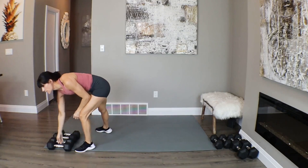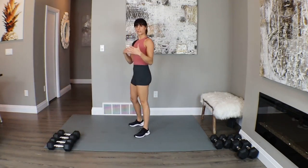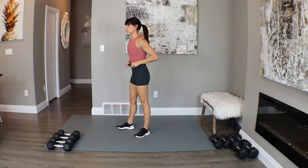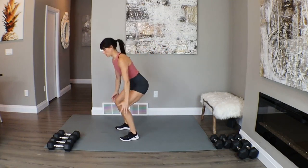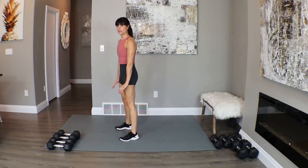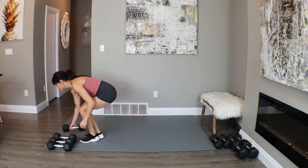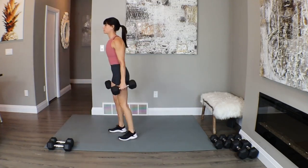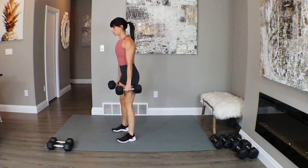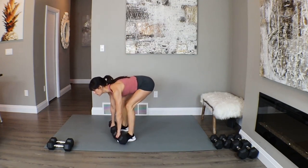Moving on to our next circuit. We're going to do lower body now — we're going to alternate between lower and upper body today. We're going to do one squat and one deadlift. Sit back on those heels for your squat and hinge over for that deadlift. Starting with one rep. Grab those weights.